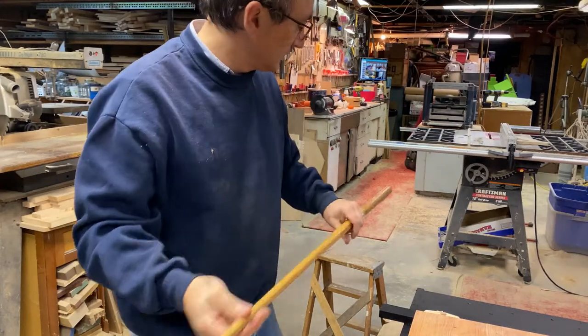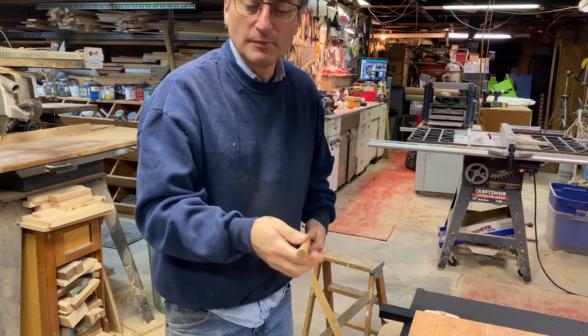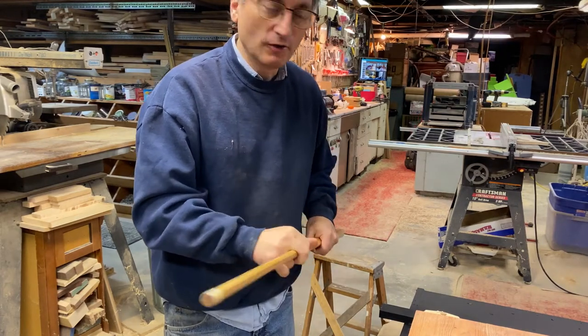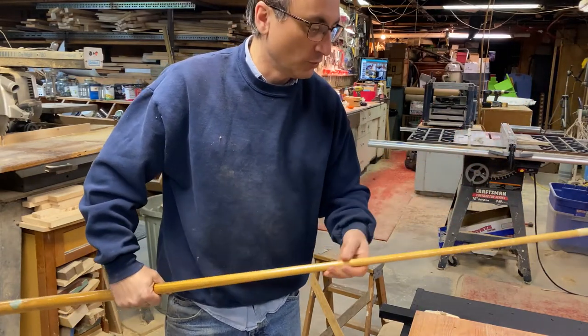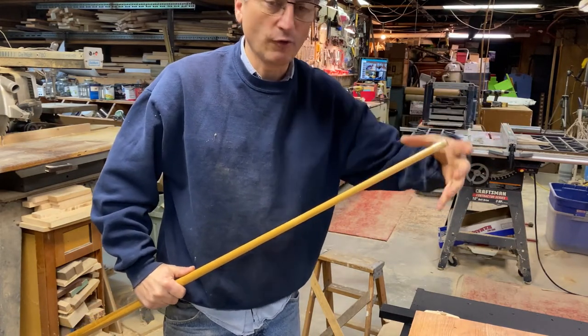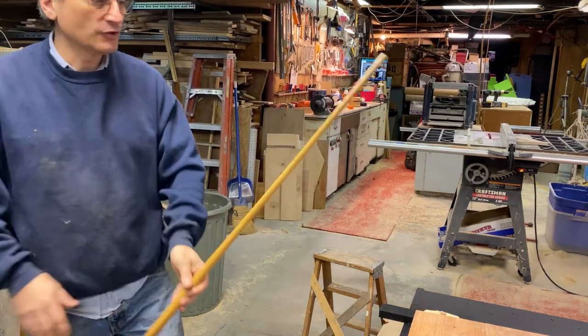Welcome back to Shane's Main Shop. Today I've got just a small project. We have a pool table but one thing we don't have is a pool cue bridge. So I have this old pool stick — it is definitely warped at the end here, so it's really no good for shooting pool. However, I'm going to cut this off and make the bridge for it so you can use it to go out halfway across the table and make those shots.